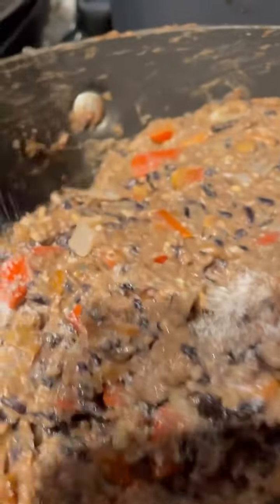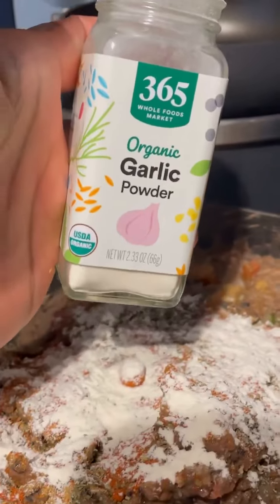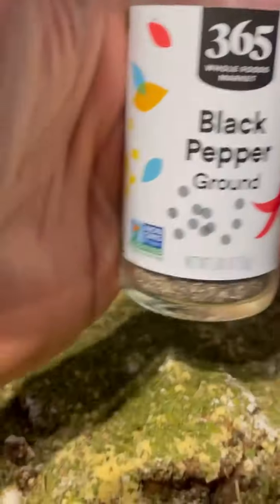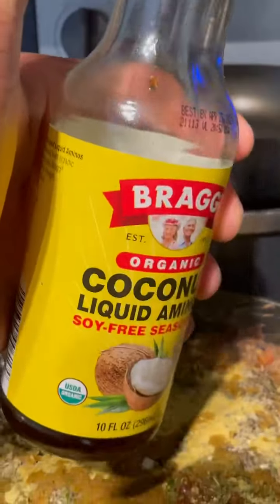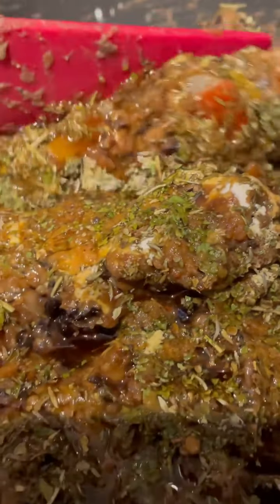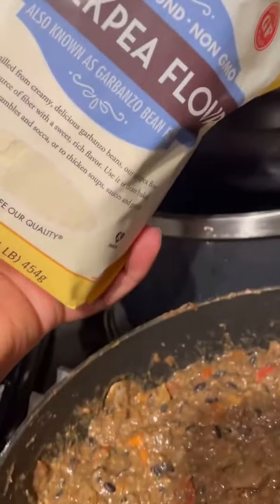Once that's mixed in, I'm adding my black rice. You can use brown rice, white rice, whatever rice you want to use. Now we're on to the seasonings — grab your pen and paper because I will not be repeating myself, class. I got pink Himalayan sea salt, cumin, basil, red cayenne pepper, onion powder, garlic powder, thyme, Italian seasoning, ground mustard, parsley, black pepper, nutritional yeast, liquid smoke — the hickory kind — coconut aminos, and liquid aminos. Now we're gonna add this all in there.